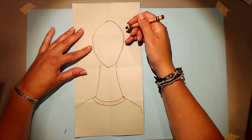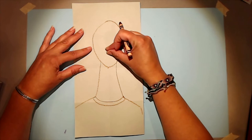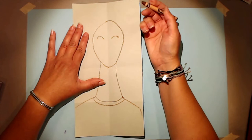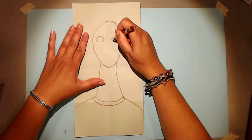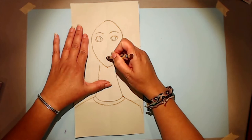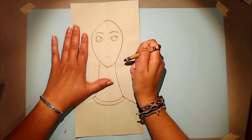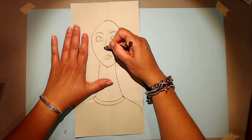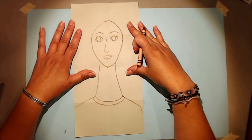Let's go back to the head and add some features. Modigliani faces have their features spread even more vertically, so we're going to start with the eyes up much higher than they would be in real life. Make two rainbow shapes with two smile shapes underneath, and parentheses in the middle for the pupils. Add some eyebrows. For the mouth, it's going to be close down near the chin — a little line, a bottom lip, and a top lip. For the nose, make a simple upside-down seven shape.